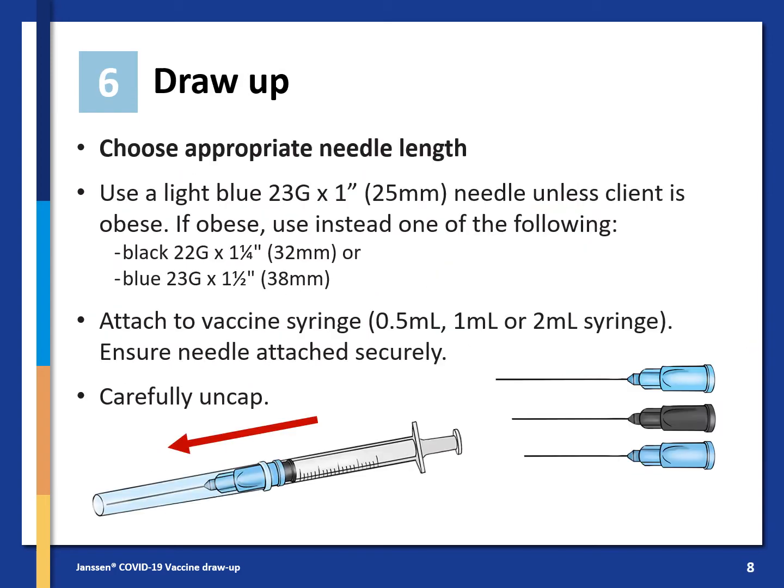To draw up the dose, choose an appropriate needle length. Use a light blue 23 gauge 1 inch needle unless the client is obese. If the client is obese, you will need a slightly longer needle to ensure delivery into the muscle — either a black 22 gauge 1.25 inch or a blue 23 gauge 1.5 inch needle. Attach the selected needle to the vaccine syringe, which could be a 0.5 ml, 1 ml, or 2 ml syringe. Ensure the needle is attached securely, then carefully uncap the needle.